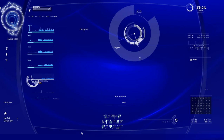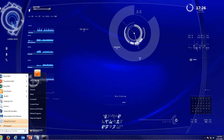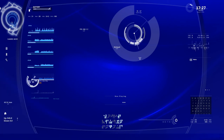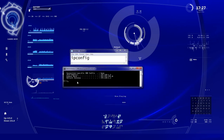Your router has an IP address, so we need to get that IP address. Go to your Start menu and in the search box type CMD — short for command — and hit Enter. That's going to bring up a black box on your screen. In that black box, type ipconfig with no spaces, and hit Enter. If you get back an error message, just type it in again.